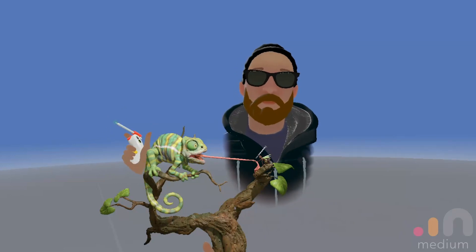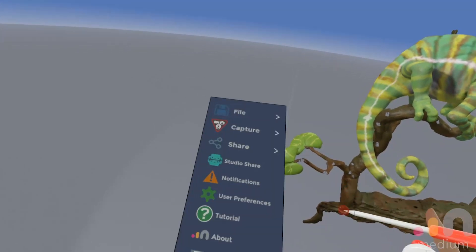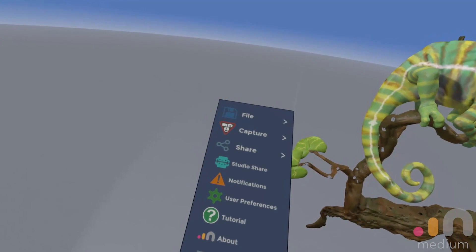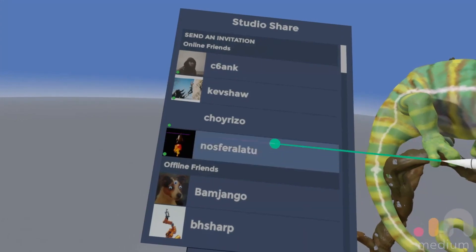Let's invite someone to join our sculpting session. To access the StudioShare feature, open the menu panel via the yellow button on your support hand. Select StudioShare, and then select the friend you would like to connect with.